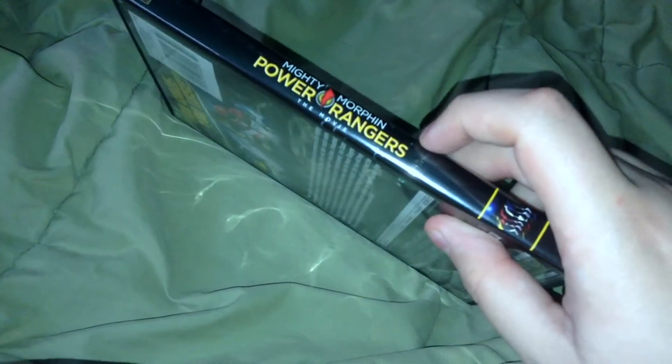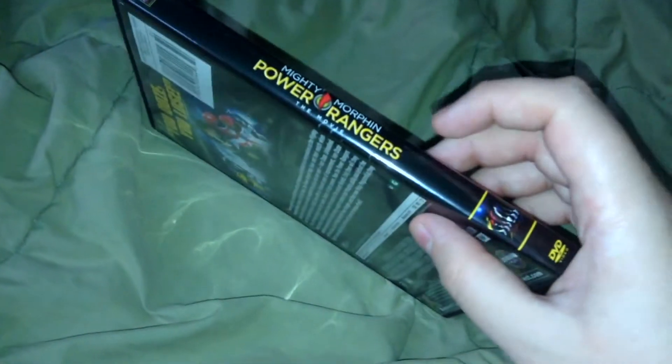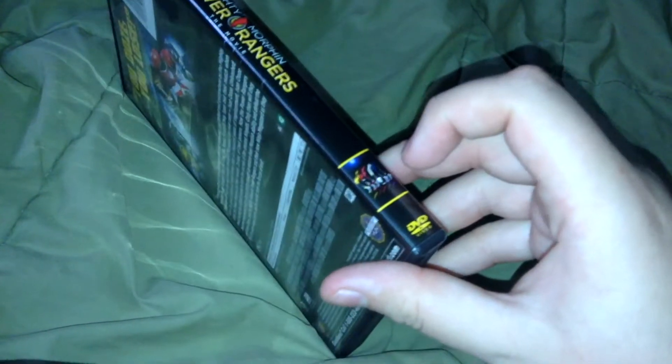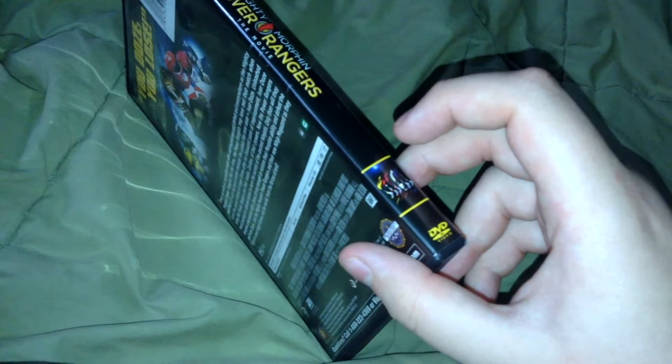This movie is okay, it's not exactly the best Power Rangers has produced, but it's definitely an okay 90's action film. Mighty Morphin Power Rangers the Movie — for kids. You can definitely poke holes in it as you get older. It's definitely good snark material.